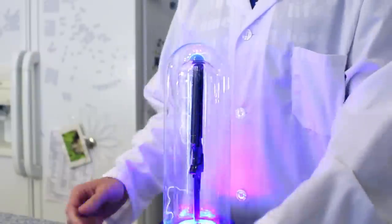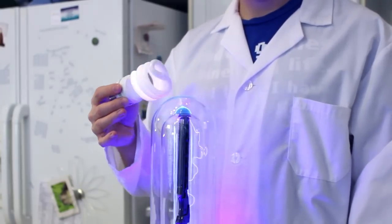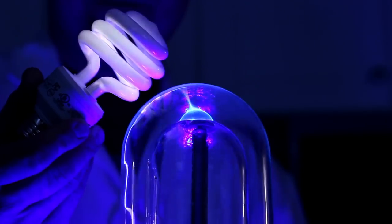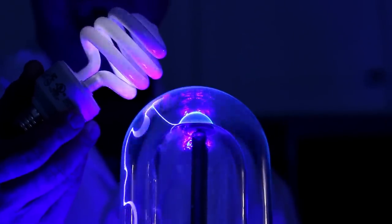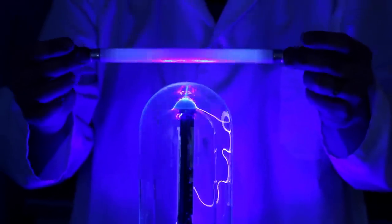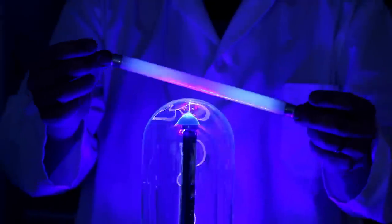The only steps for this experiment are to power up your plasma tube, and take your light bulb, and put it within the vicinity of the tube. With the lights off, we can clearly see that even though there is no contact between the bulb and the plasma tube, the light bulb will still light up within close proximity to the plasma tube. Next, let's try this out with a fluorescent tube instead of a bulb. As you can see, we get the same results with the tube as we did with the bulb.